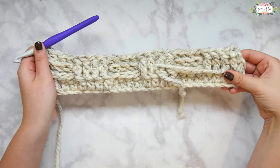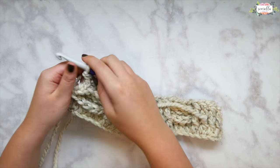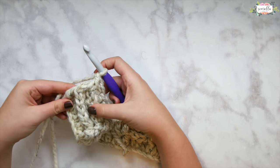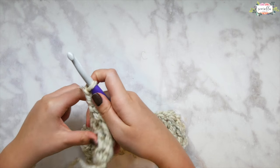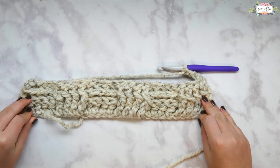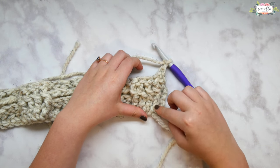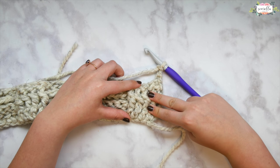Once we get to the end of this row — our second matching row — we can see that we've followed the lead of the row below and we have consistent rows of front and back post double crochets, everything matches, nothing has changed direction. Remember to double crochet in that turning chain — we're going to do that at the end of every single row from here on out. Chain three and turn. Since we've done two rows that match, we know it's time to change direction.